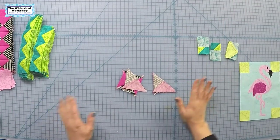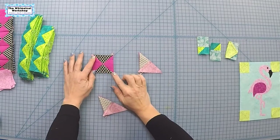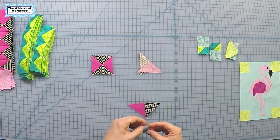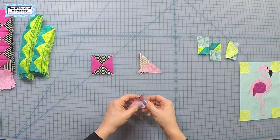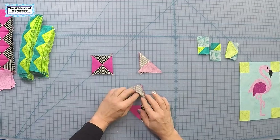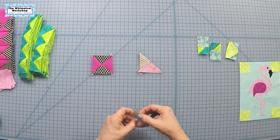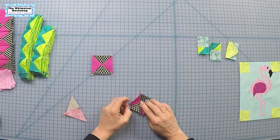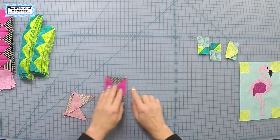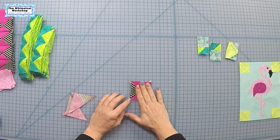Now we're piecing the triangles, flying geese, and flip-and-sew on the flamingo blocks. For the quarter square triangle, when you sew these make sure you have the same color on top for both sides — don't sew it mismatched or they won't line up. Press towards the same color to get two units, then turn one around and your seams will align to sew the quarter square triangle. If you're not using the AccuQuilt die you'll have dog ears to clip off, but the die takes care of that.